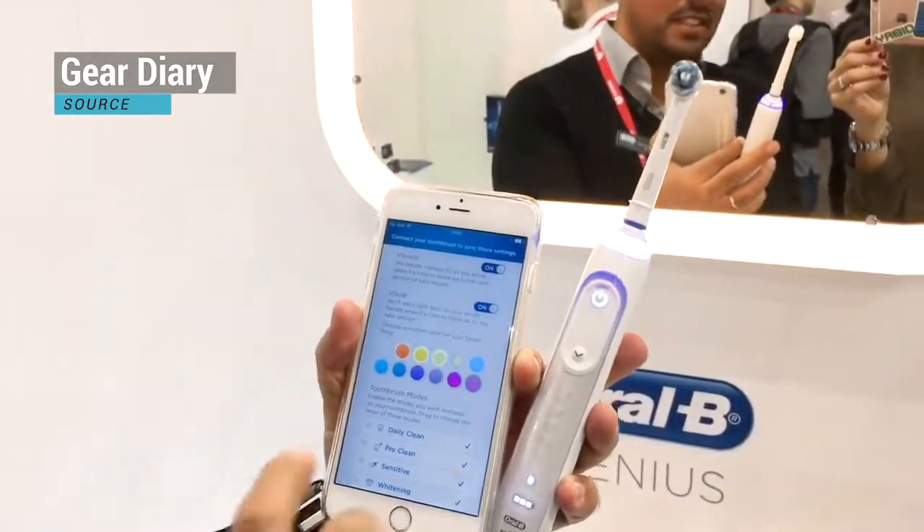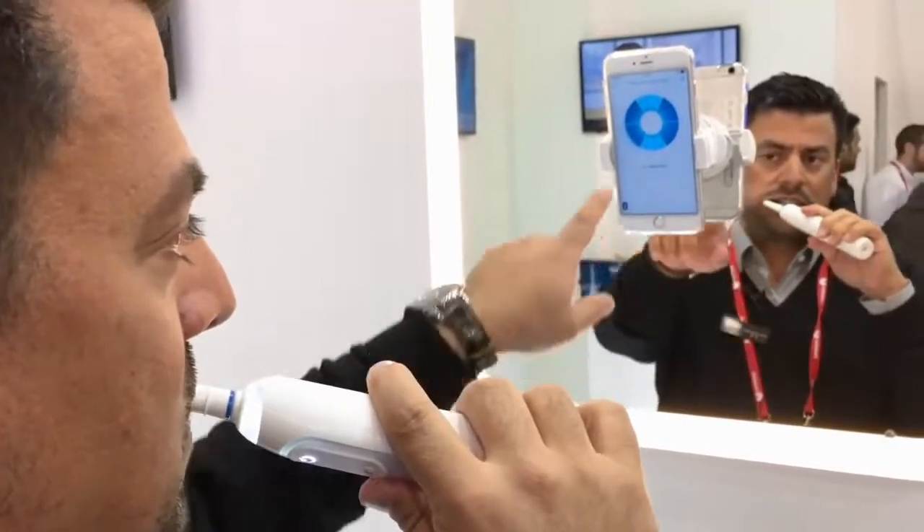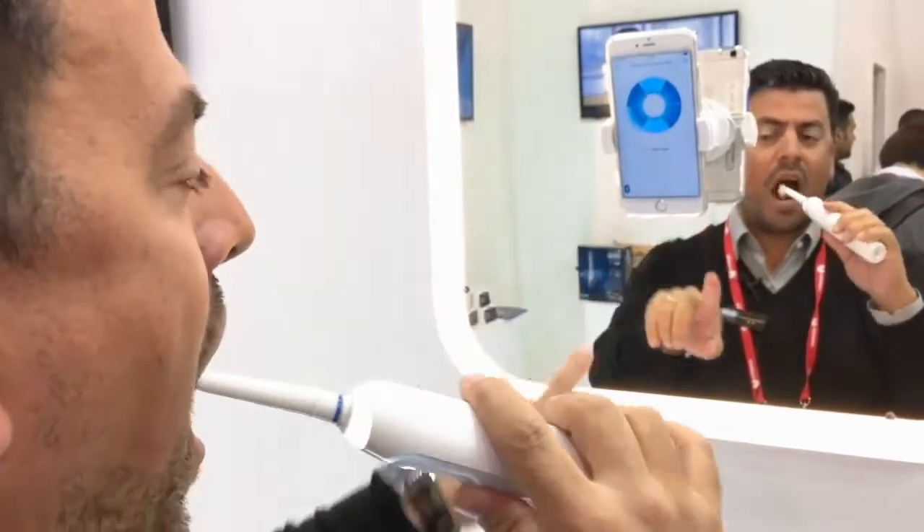It also has a really awesome app that you can connect to on your phone. The app actually shows you what surfaces you're missing on your teeth.